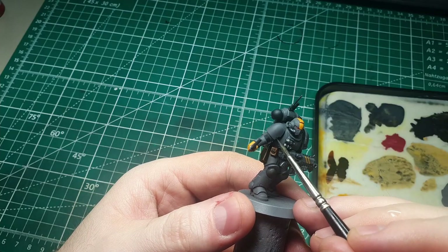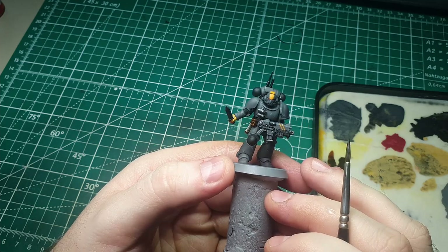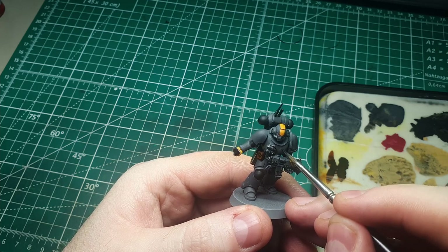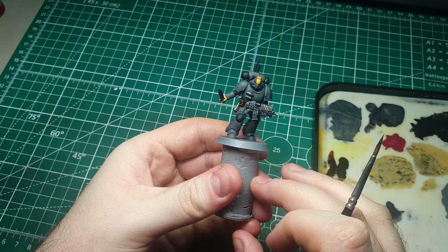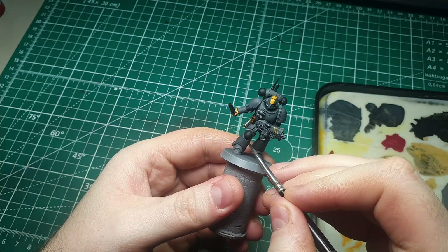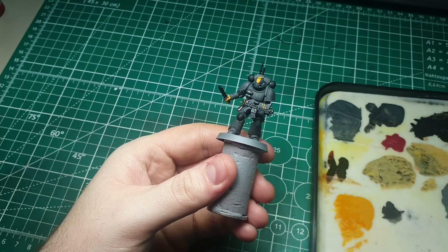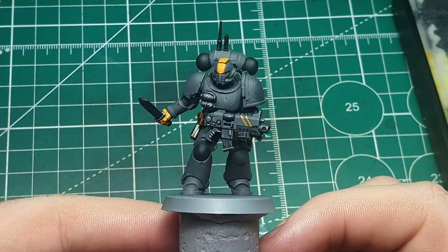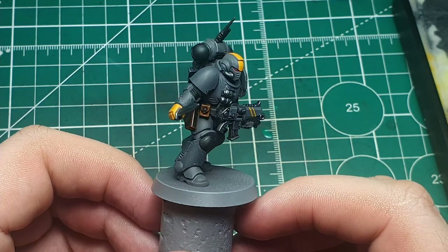Now that the high spots are covered, we're going to do the opposite and reinforce the dark tones. I'm taking pure Vallejo Black and stippling it in between some of the larger areas of damage. This gives much more depth and the appearance that these chips have gone all the way through the ceramite layer into the under layers. And here's what the chipped armor looks like — much more visual interest, with lots of little details making it more pleasing to the eye.